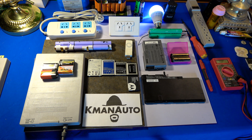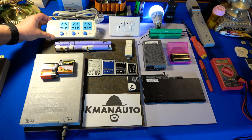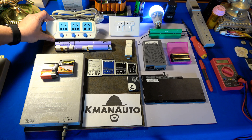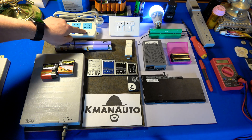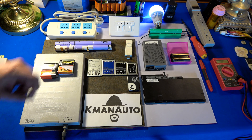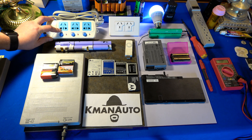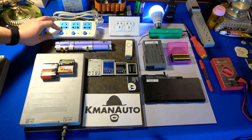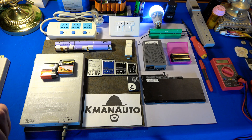We have a power strip made by Bull — B-U-L-L — and this is from China with a Chinese plug on it. It's rated 10 amp, 240 or 220 volt. The neat thing about this one is it's designed to accommodate plugs from a number of different regions and countries.